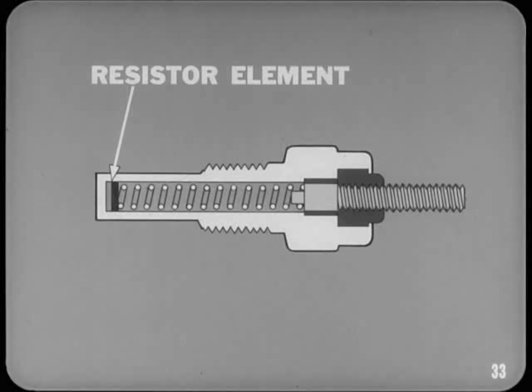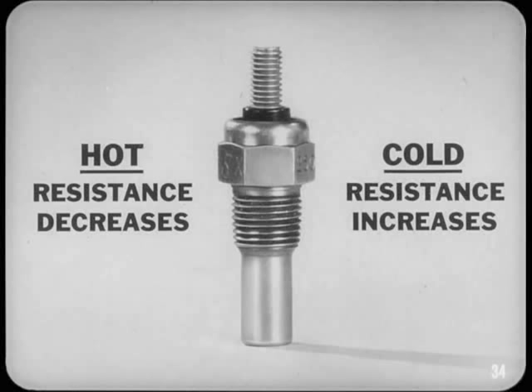The temperature sending unit is simply a sealed metal bulb containing a temperature-sensitive resistor element. The sender is located in the cooling system where it can sense changes in coolant temperature. As the temperature-sensitive element gets hot, the resistance decreases, causing the gauge pointer to rise. When the element cools, resistance increases and the gauge pointer moves toward the cool mark on the dial.